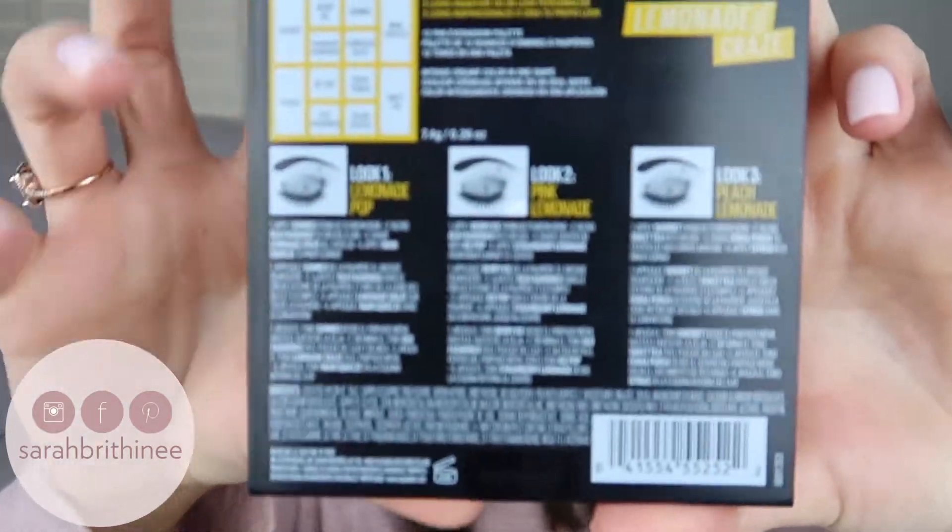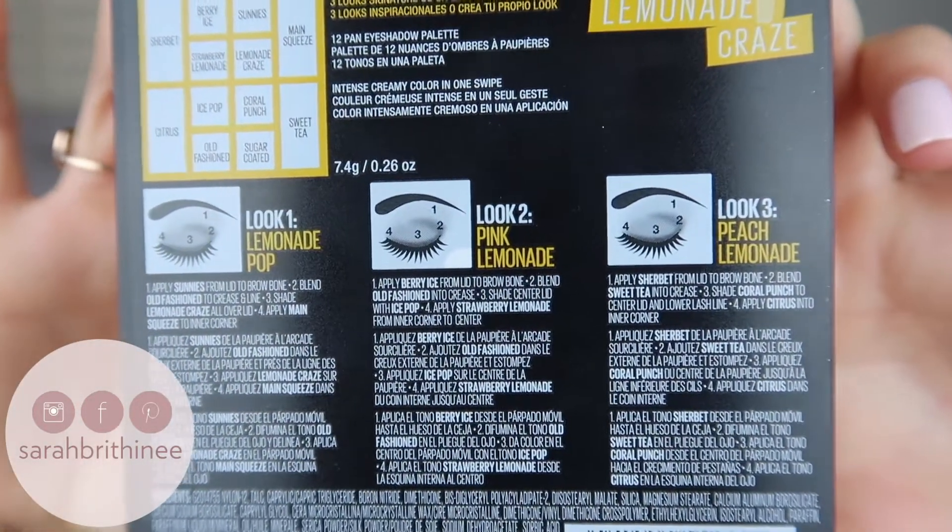The looks on the back are in black and white and I just feel like this isn't that helpful because you can't see what the looks look like. So how would you know which one you wanted to do? That in theory would be good if they had colored photos, but the black and white just doesn't do anything for you.